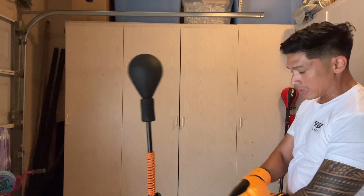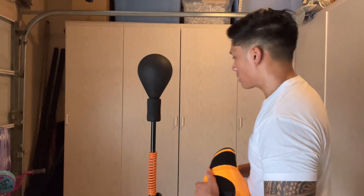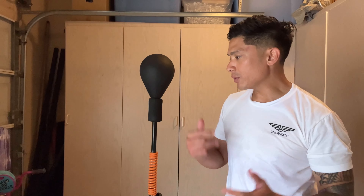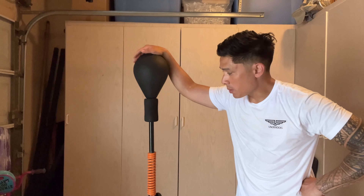Performance-wise, it does a really nice job for what it is. It's definitely a heavier feeling bag than the Fierce Reflex. If you've ever hit the Ringside Cobra bag, it feels just like that in terms of bag weight, but this one moves smoother than the Ringside — it doesn't have that mechanical clicky feel. So I'd say it's right in between the two. Cost-wise, this bag is $300. For those asking if it's worth it, I would definitely recommend this over the Ringside bag.